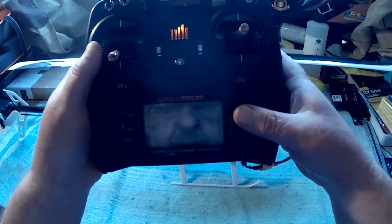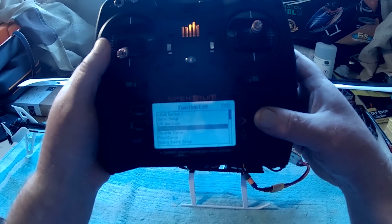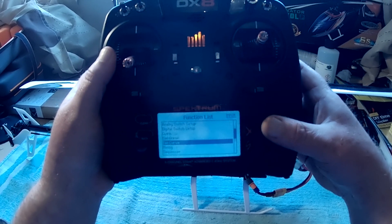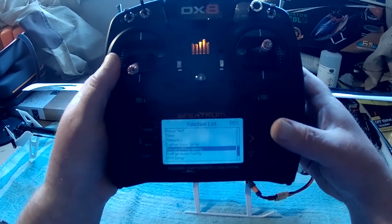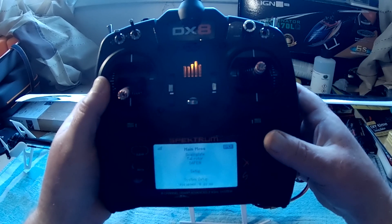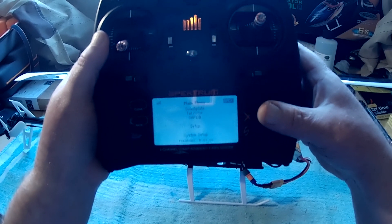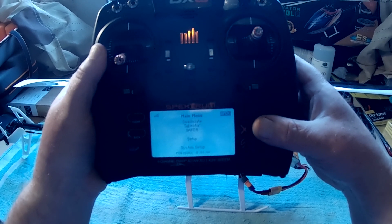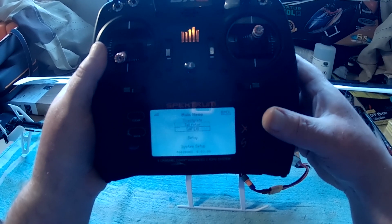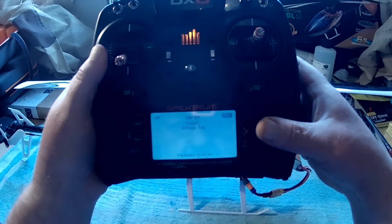I'll show you - I'm going down to forward programming, which is there. I'll put the throttle cut on. So you can see there in forward programming we've got swashplate, tail rotor, and SAFE.